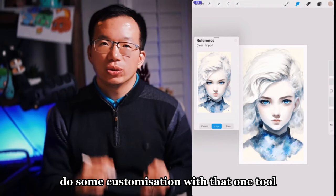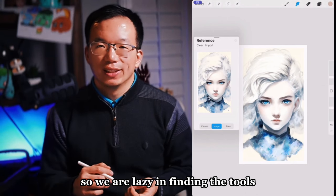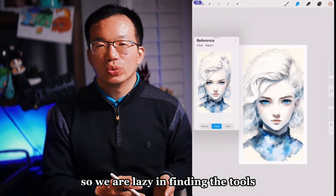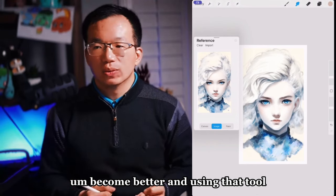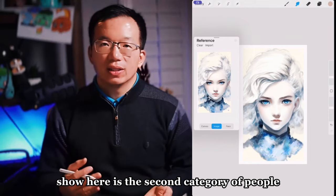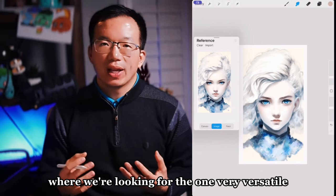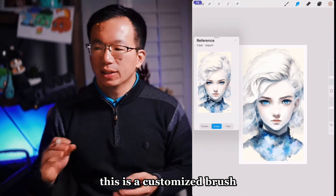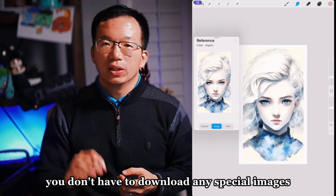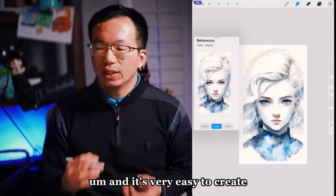We do some customization with that one tool and try to use it to produce all the work. We are lazy in finding tools, but we work harder and become better at using that tool. This is what I'm showing — finding one very versatile brush in Procreate. It's not a default brush; it's customized, but everything comes from the Procreate library. You don't need to download any special images, and it's very easy to create.